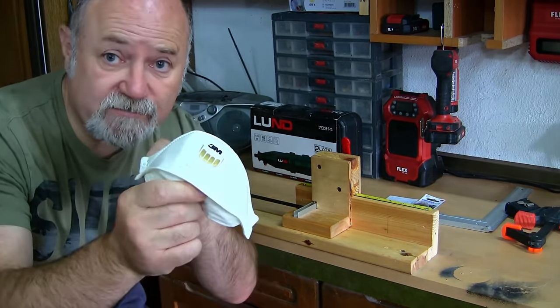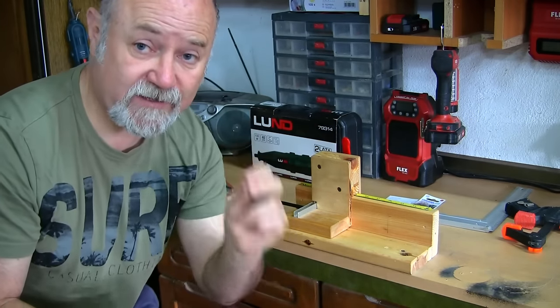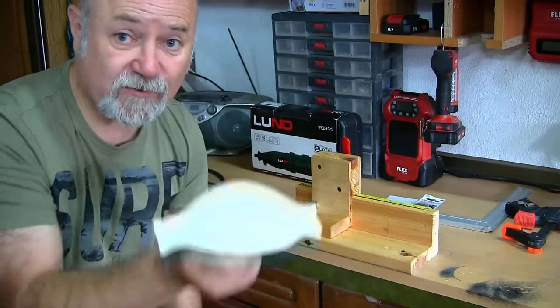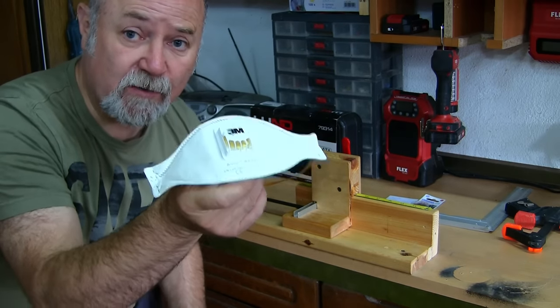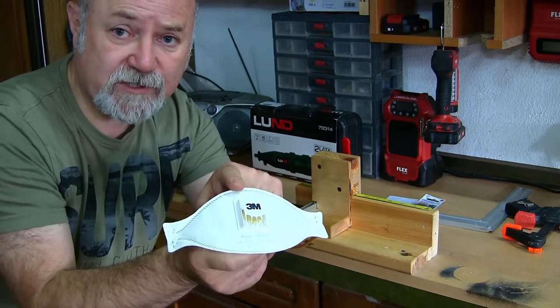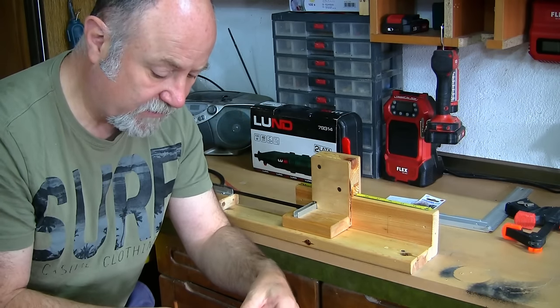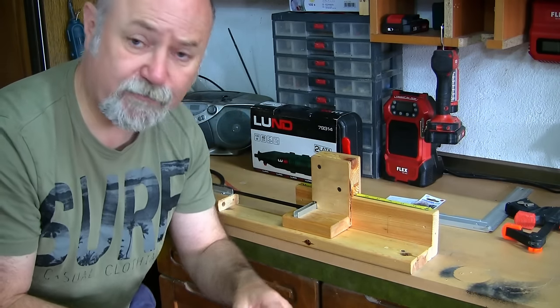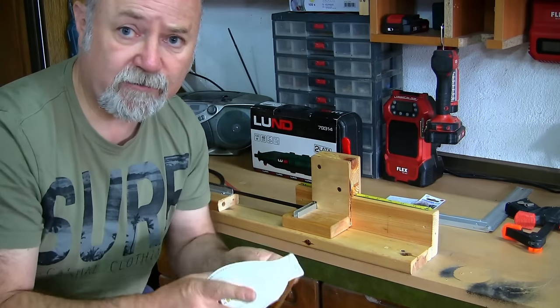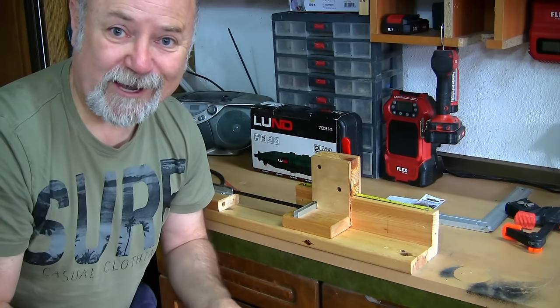One word on safety: when you're cutting carbon fiber the dust is nasty stuff. If this gets into your lungs it's not good at all. Have the appropriate mask when you're cutting carbon fiber — I think the one I use is FFP3, but do a little bit of research before you do any cutting. Okay, let's cut a shaft and show you how this thing works.